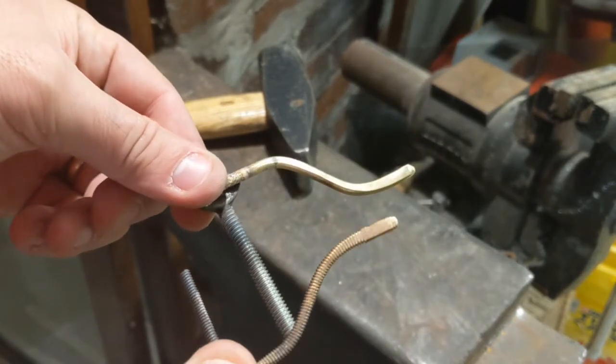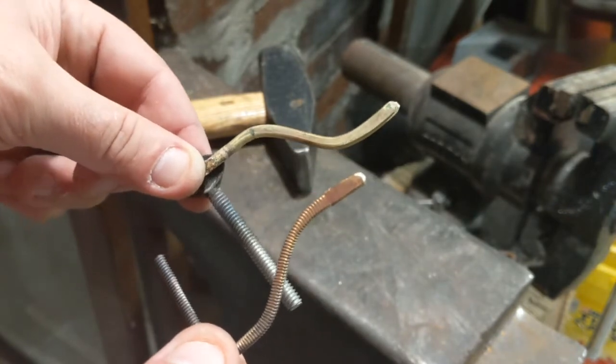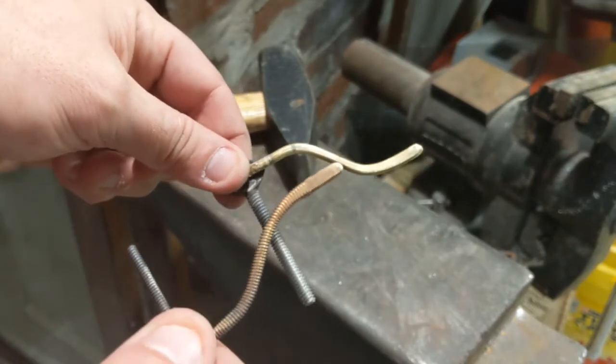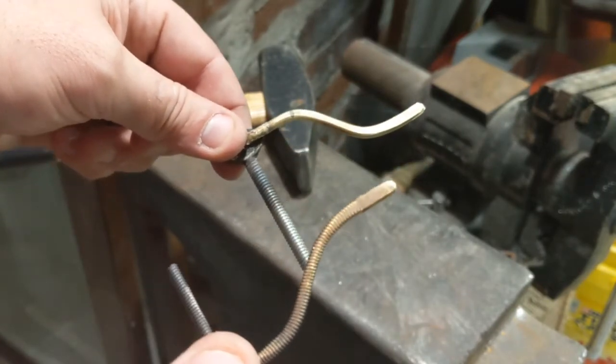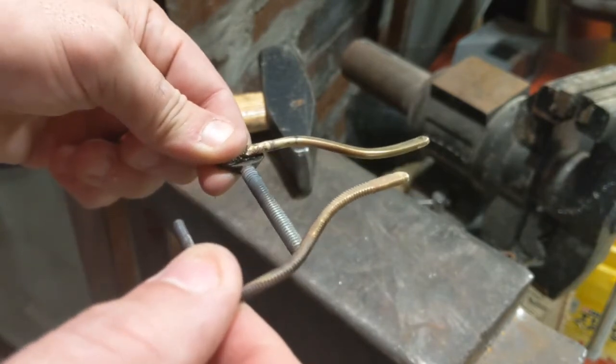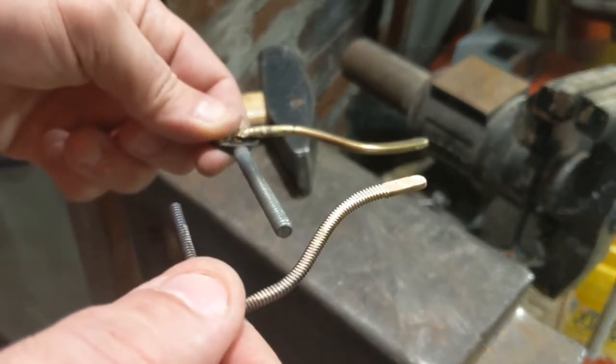I just need to make them a little bit flat so that the material is work-hardened and won't be bendy, but also so those flat spots allow the tubing to be soldered onto the end there.